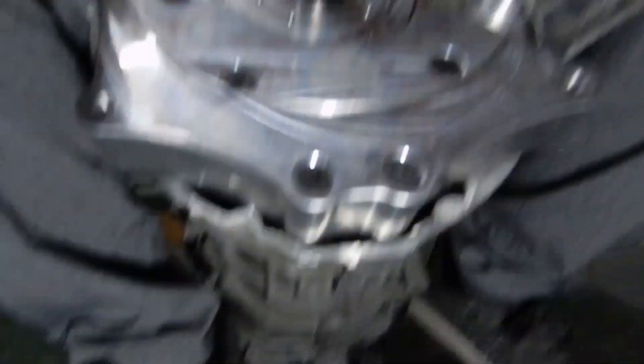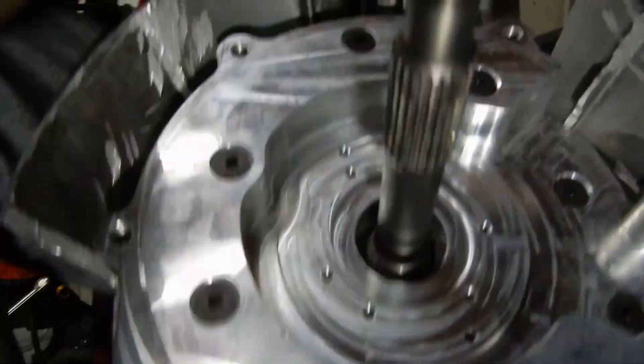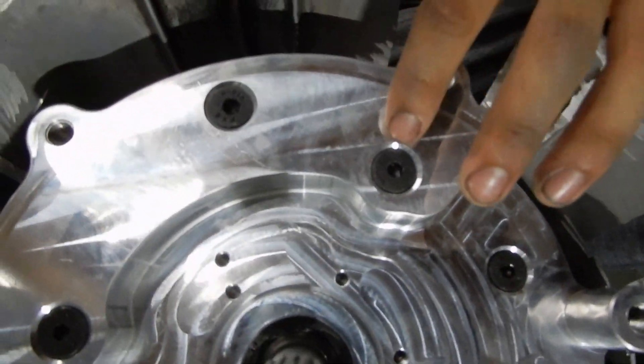I wanted to share something with you guys really quick — this is the only thing I'm not really too excited about. It kind of sucked that this happened. Basically, I didn't have the right tool for these Allen bolts, these hex bolts. So I decided to use something that might fit and it didn't fit, if that makes sense. As you can see, this bolt right here — I did strip it out, unfortunately. I didn't strip it all the way, just stripped it out enough. All the other bolts except for this one and this one were fine.